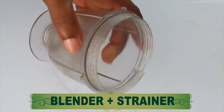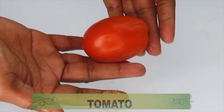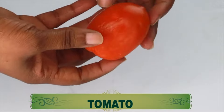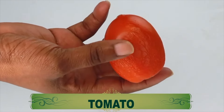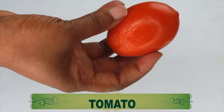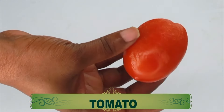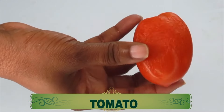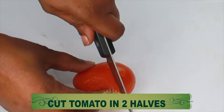Here is my skin-brightening ingredient — this is tomato. Tomato contains lycopene, which helps to brighten the skin, remove dark spots and blemishes. Tomato also helps to get rid of dead skin cells. If you have large pores, it will help to clean those pores out, shrink the pores, and leave the skin bright.